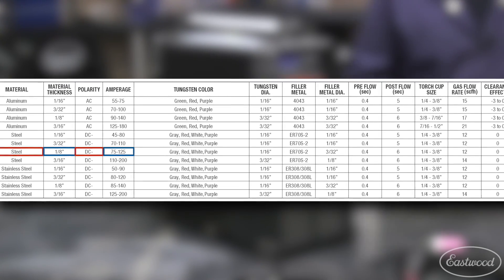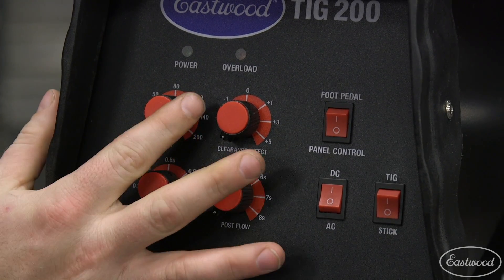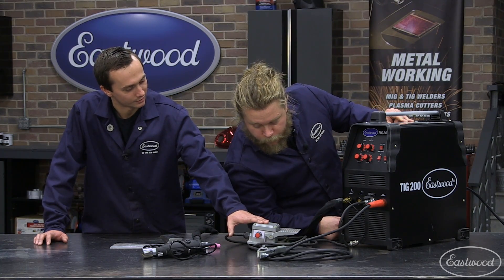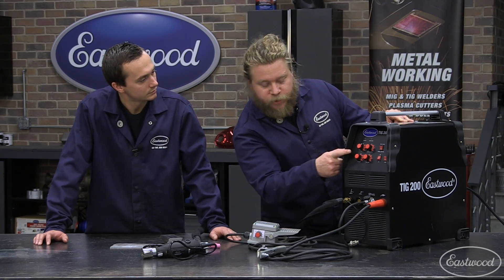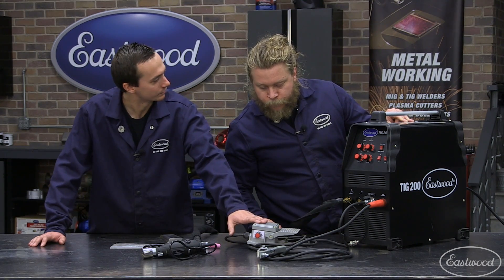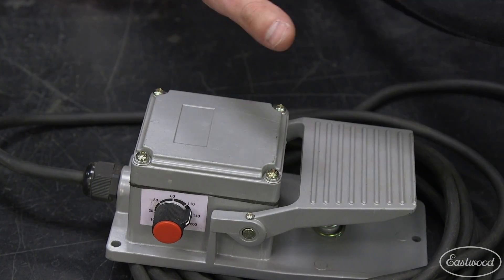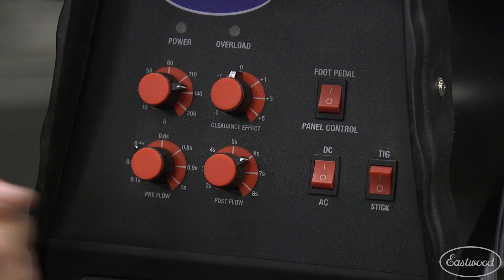DC polarity, amperage between 75 and 125. So we're on DC, and we'll put this between 75 and 125. We're actually going to set that also on our foot pedal since we're going to have you use the foot pedal. So how should I set it on the machine? On the machine, it doesn't matter too much — just set it on your foot pedal. We'll actually set that right to 125. And if you need to use a little less heat, you can back off on the foot pedal. And you also want to hit that foot pedal setting there.